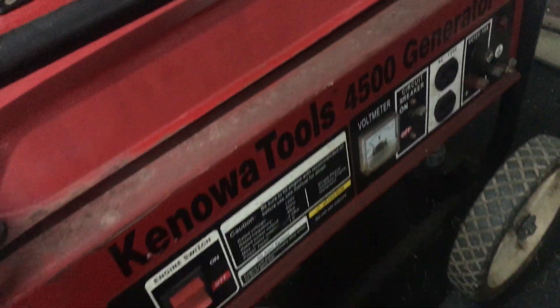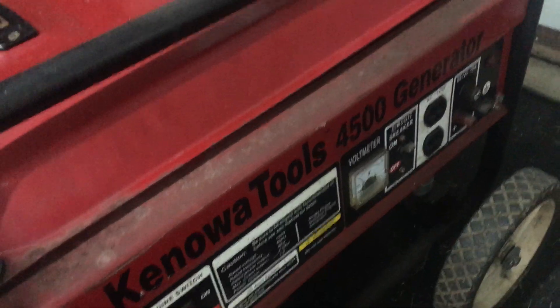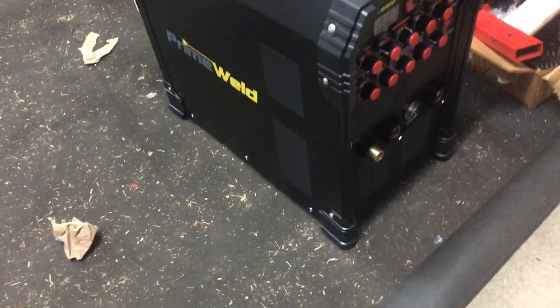I went to run it on this 4500-watt Kanawa Tools generator. I kind of figured this was going to be okay, especially running on 110, not running high amperage — I think I had it on 64-65 amps — but the generator just wanted to surge.